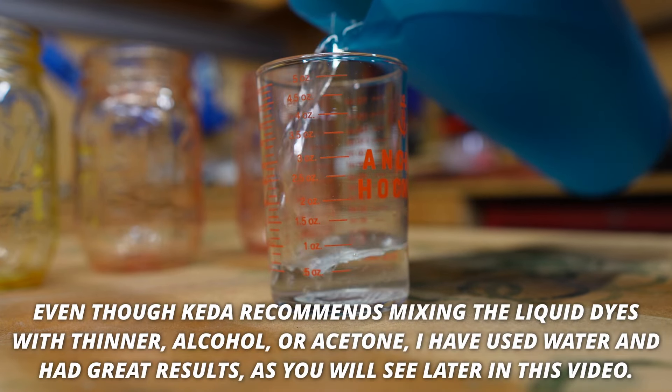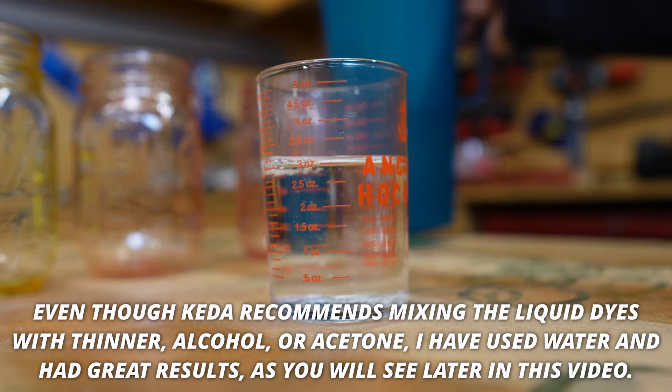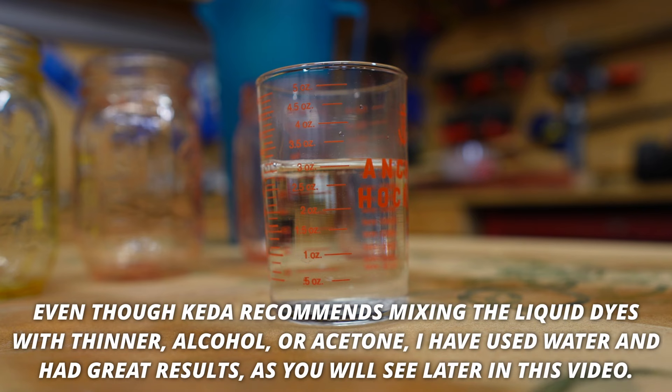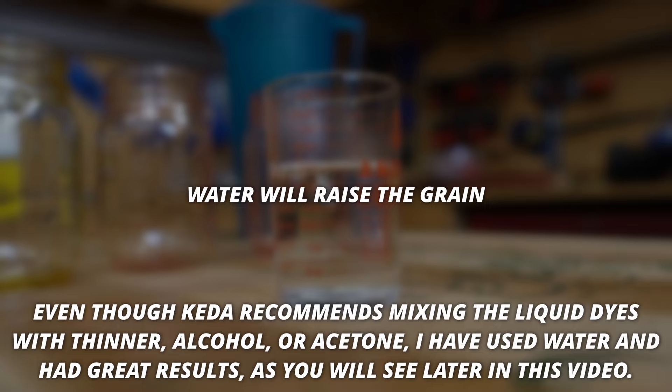For this video, we're going to be mixing the dyes with water. I just prefer using water over thinner or acetone because in my opinion, it's easier and less hazardous to work with. Just remember though, if you use water, you'll be raising the grain a little bit.